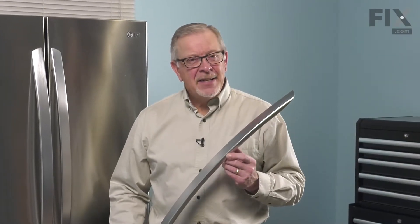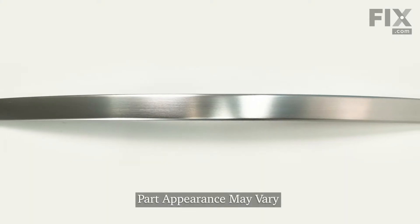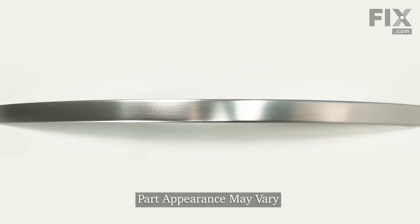Hi, it's Steve. Today we'd like to show you how to replace the handle on your refrigerator. It's a really easy repair. Let me show you how we do it.